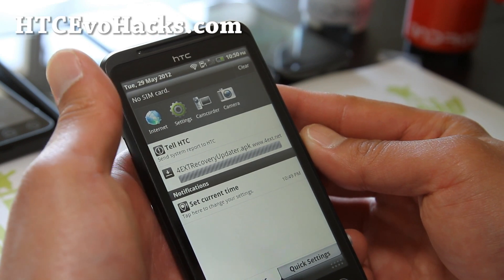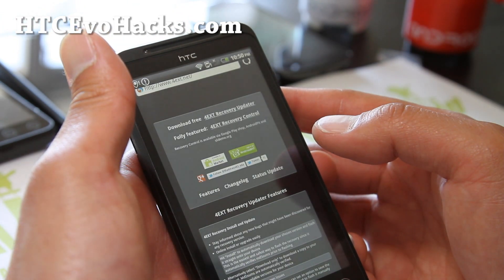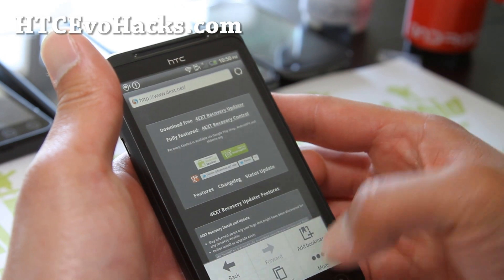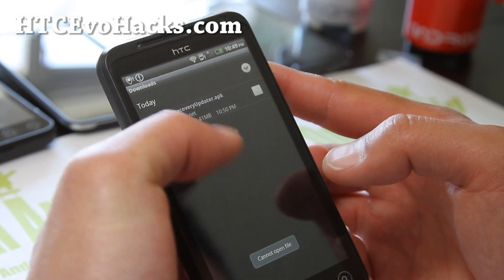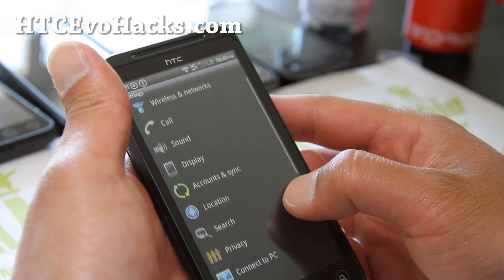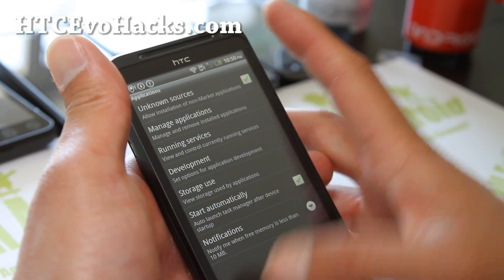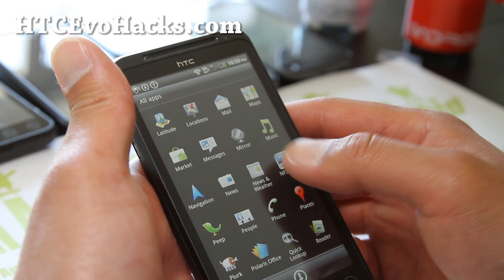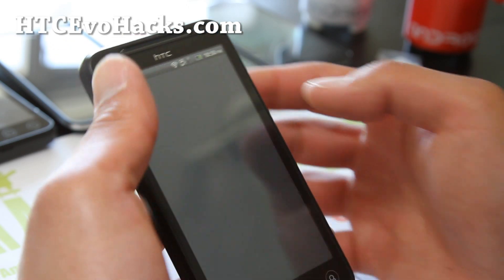You'll probably get some kind of error that you need to have unknown sources on. If it says it cannot open the file, go to Settings, then Applications, and make sure 'Unknown Sources' is checked on. Use any kind of file browser - since this is actually completely stock, let's just go download ES File Manager.